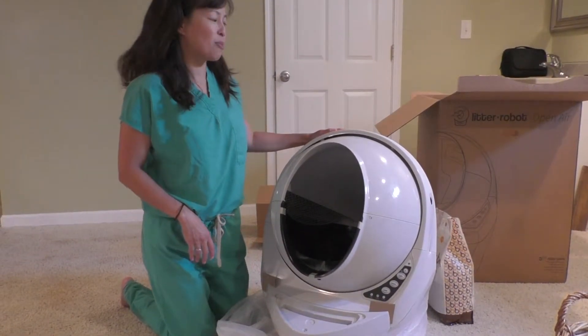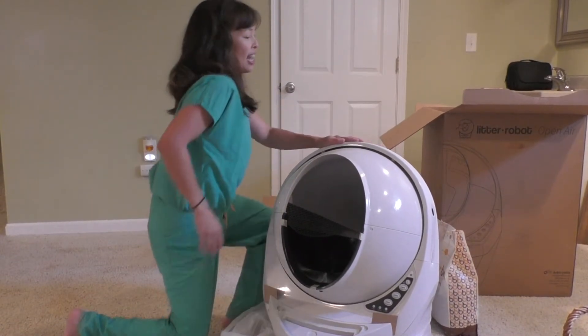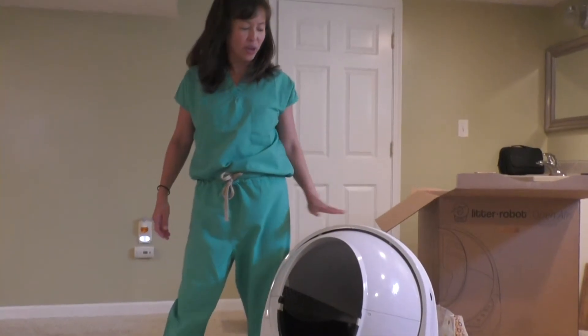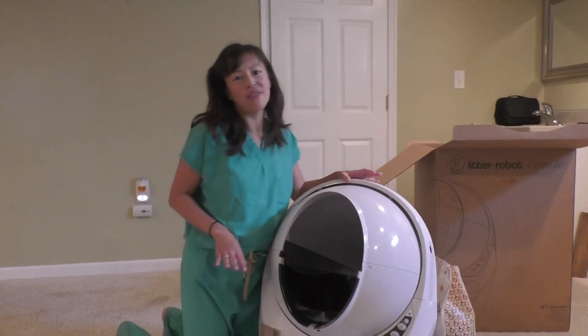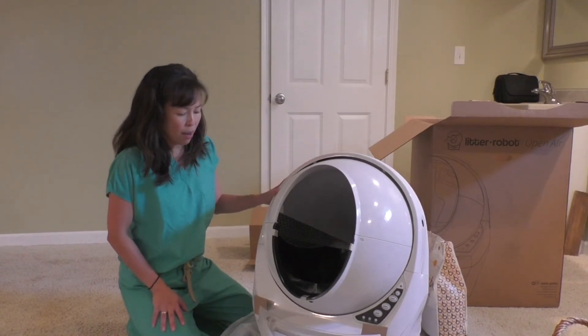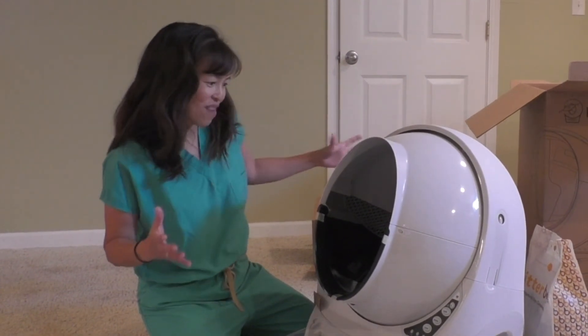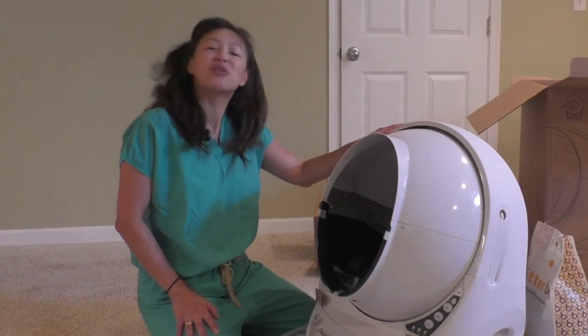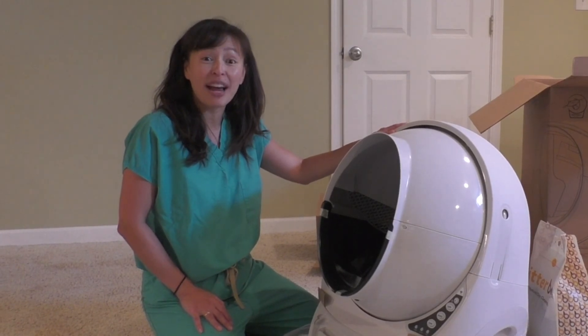I'm actually pleasantly surprised because when I looked at the size of the box, I thought this thing was going to be huge. I'm only 5'4", so you can see it's not huge. I was worried it was going to be a little obtrusive in one of the rooms upstairs, but it's actually a really nice size. It looks really technologically advanced and pretty cool and savvy. Tune in on my next video — we'll get this all set up and I'll show you all the perks about it.